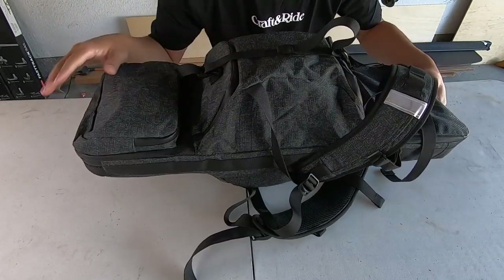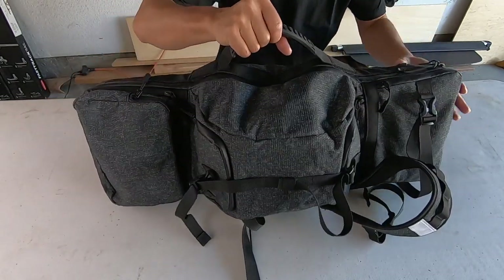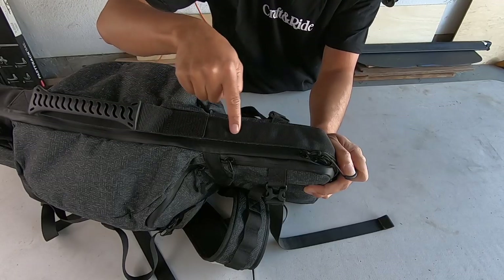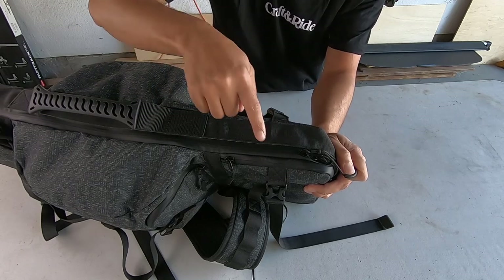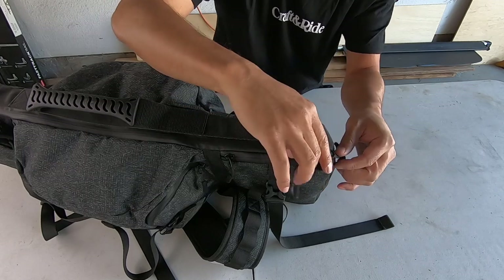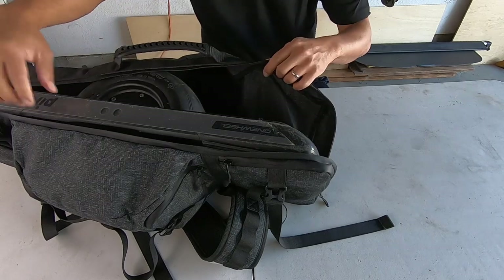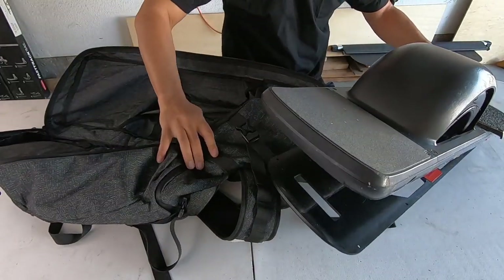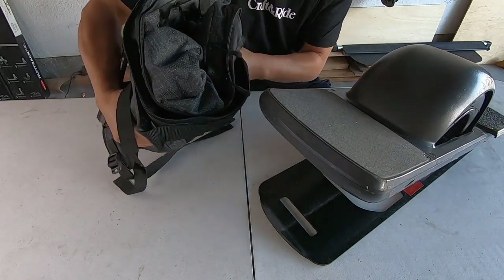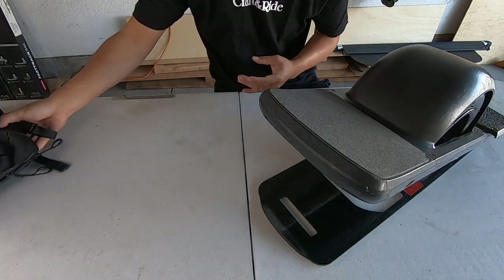You can tell this isn't their first time making a bag — very well thought out. I love the zippers, it feels very durable, and you've got the extra reinforcement. I love how that just hides the zipper there — I've never actually seen that before in a bag. The bag folds up nice and compact so you can put it into the fanny pack while you're riding.